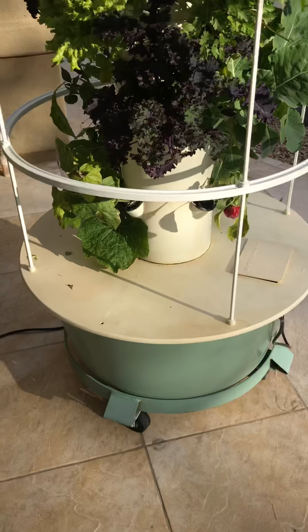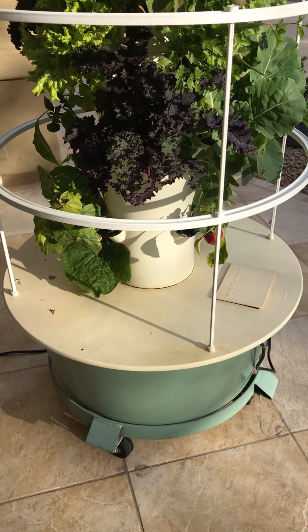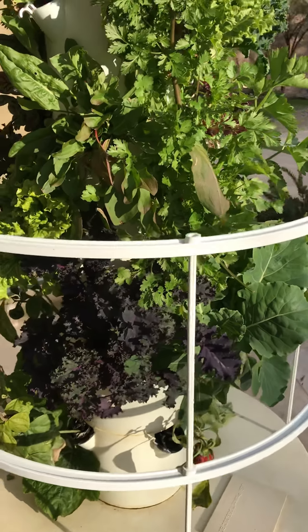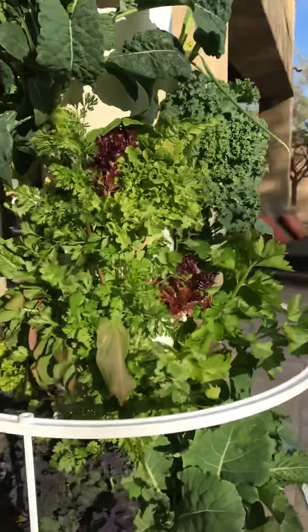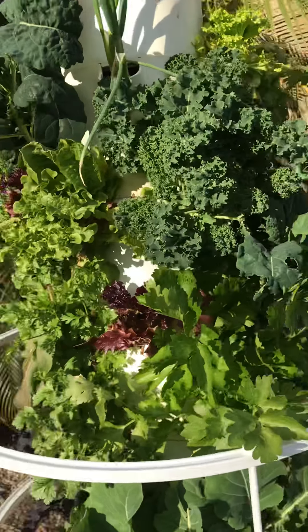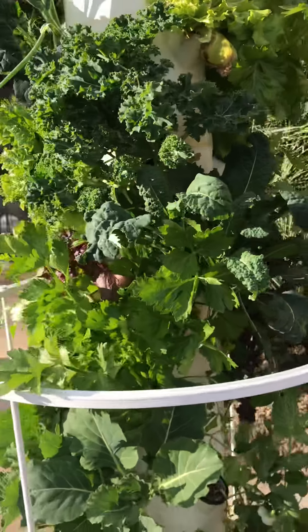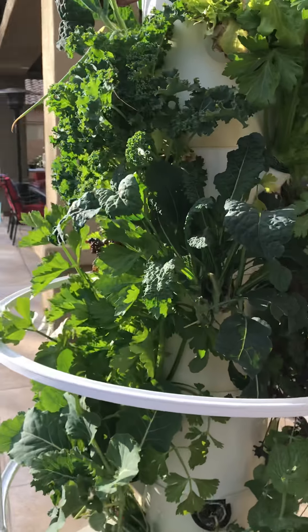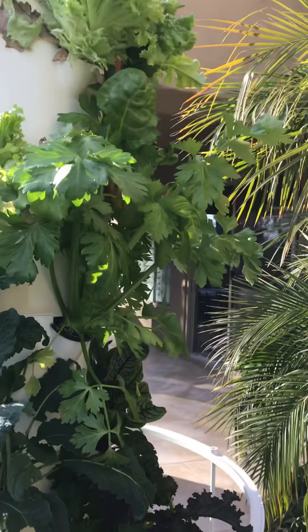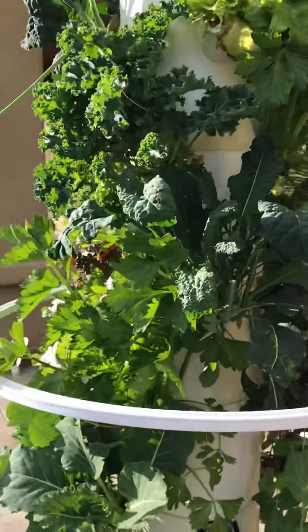In addition, you can purchase a dolly to move it around. I always like to move it in and out on the patio depending on how cold or hot it is. You can also get a tomato cage, a lighting system, and grow indoors. It's really hot here in Arizona in the summers, so I'll grow indoors with some LED lights, or in the winter if you've got snow — you can garden year round right in your house.